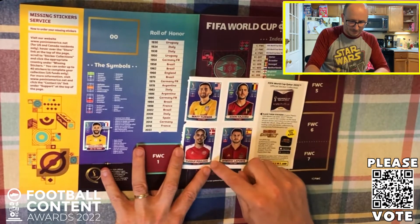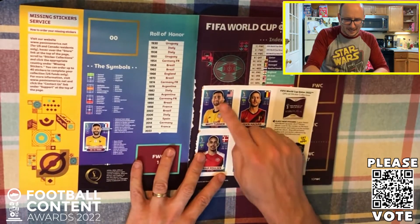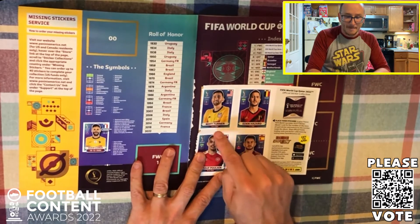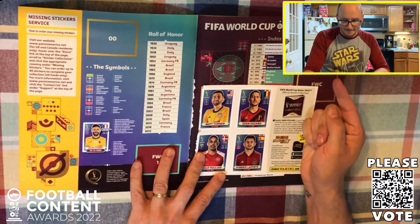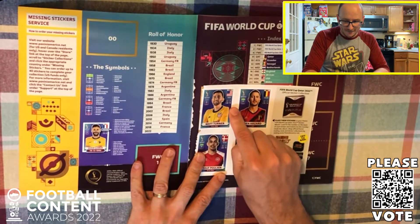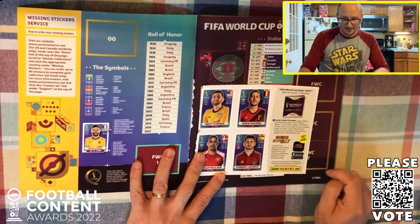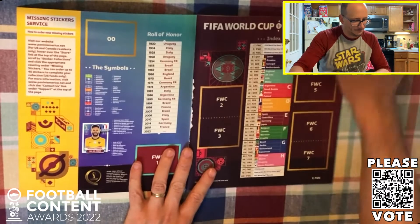I thought they might have it maybe across the birth dates or something like that, but let's take a look at these stickers in a little bit more detail. It does have of course the goalkeeper position, the figure, the person in question, their name, their birth date, their flag represented by the country, maybe where they made their debut, how tall they are, how heavy they are, and of course their position that they play - so that's all represented in one sticker.